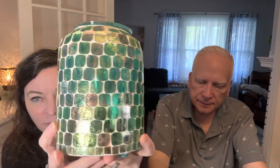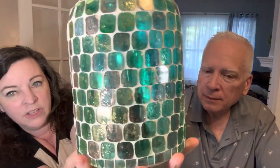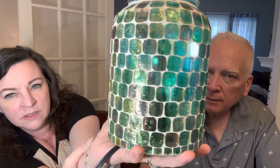I'm so in love with this. It's beautiful not even lit. You get the greens and the blues, the different hues, the gold.